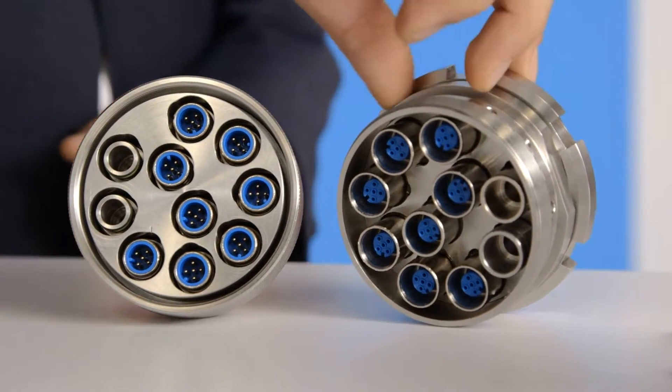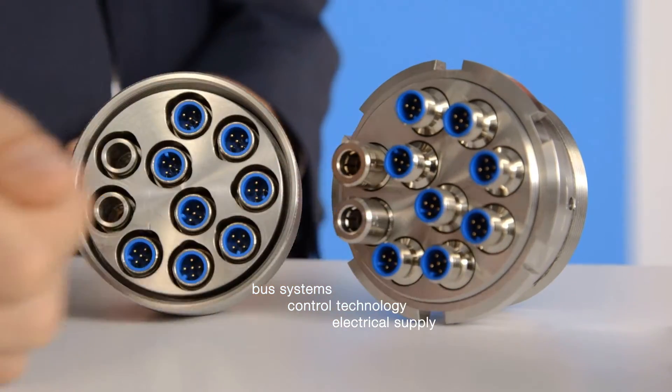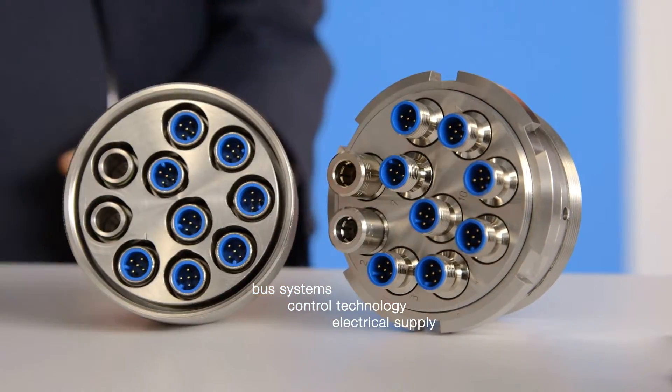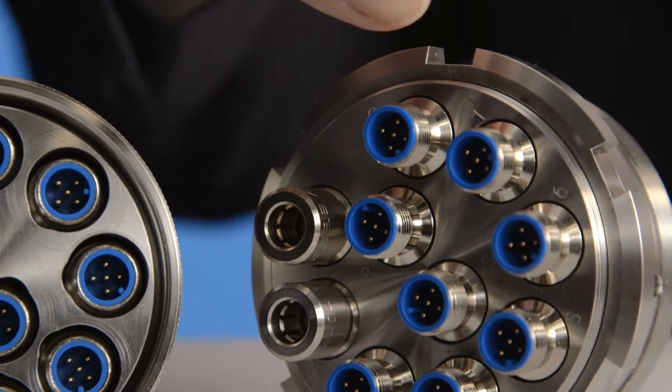The multi-line connector can be fitted with connections for bus systems, control technology, and electrical supply according to the user's needs. Quick, easy, and secure — and without the need for tools — thanks to the M12 round plug connectors.